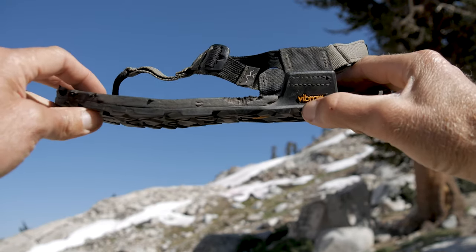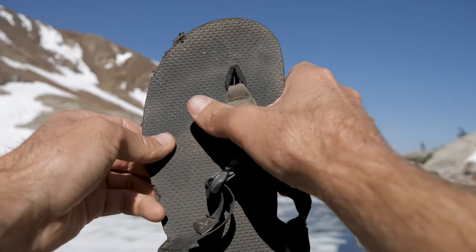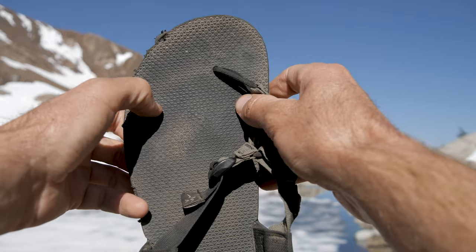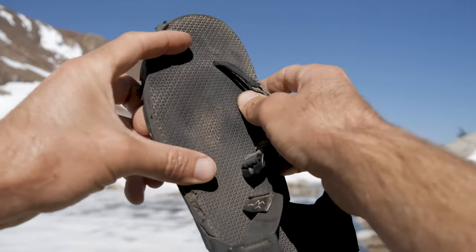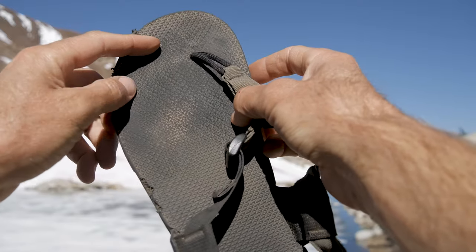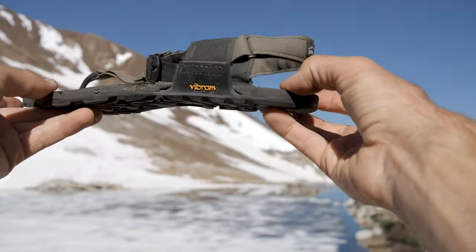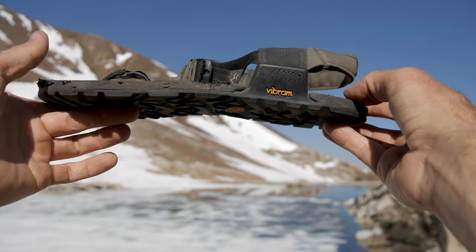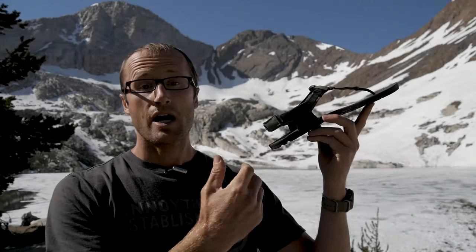The GoFar midsole is kind of light and springy — just helps with cushion. The sandal is topped off with the Granite Grip footbed, essentially all these little triangular pieces which help aerate your feet and give you grip whether they're wet or dry. This creates a zero-drop sandal that is about 14 millimeters thick.